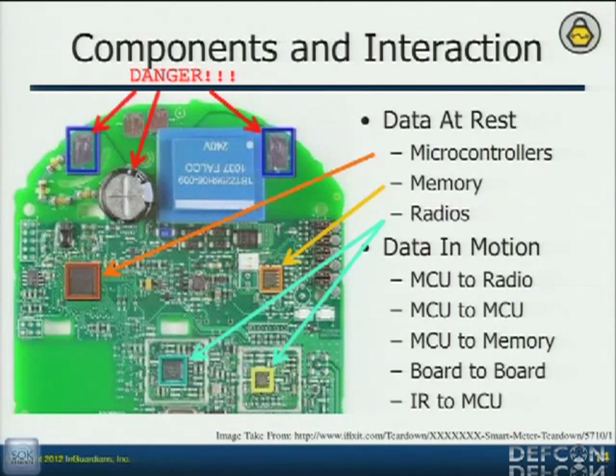These pads right here with the danger on them — those are the ones I was reaching for that Travis yelled at me about. When I'm thinking about how I'm going to approach an assessment on the smart meters, how am I going to figure out what other people are going to do, I break it down: data at rest and data in motion.